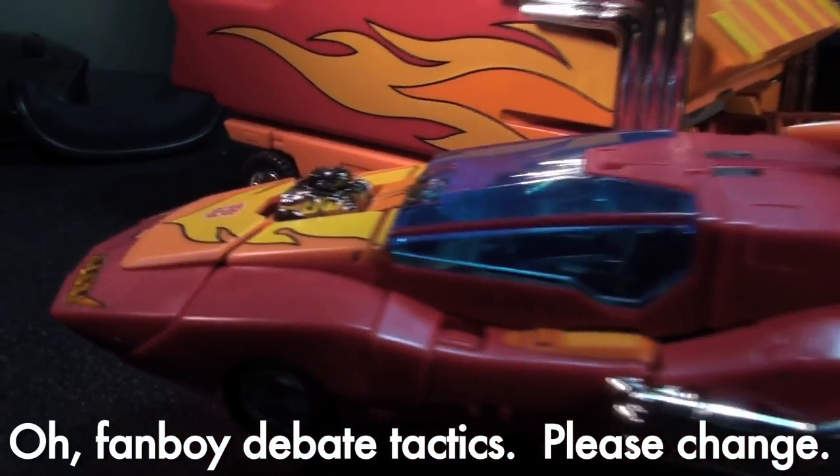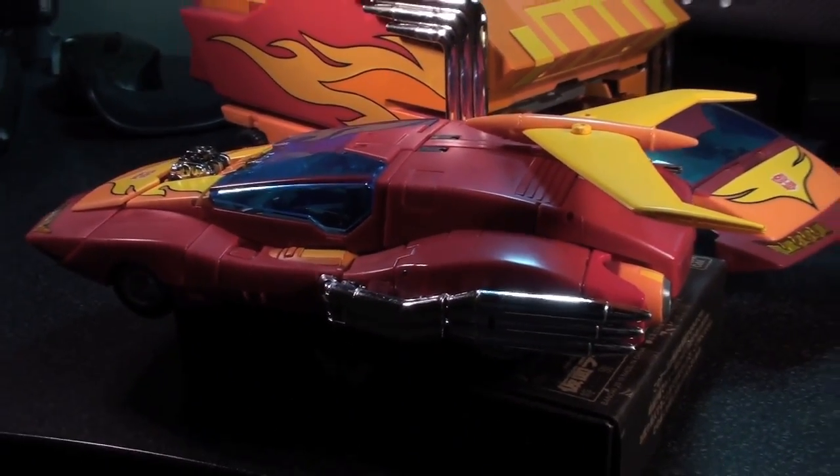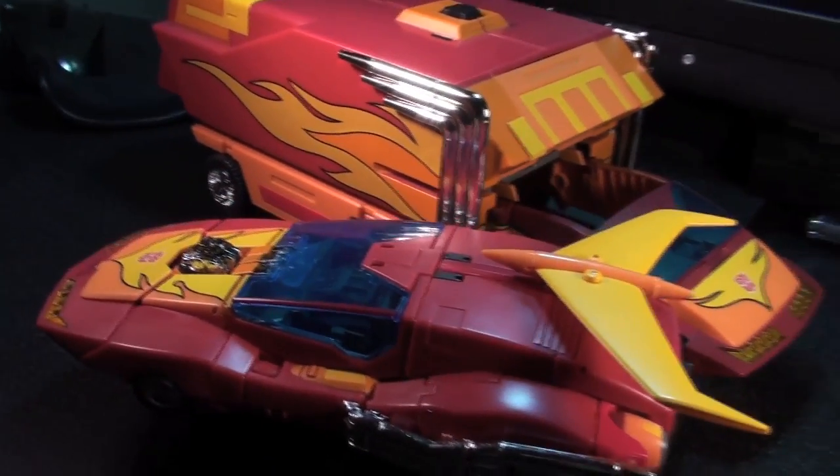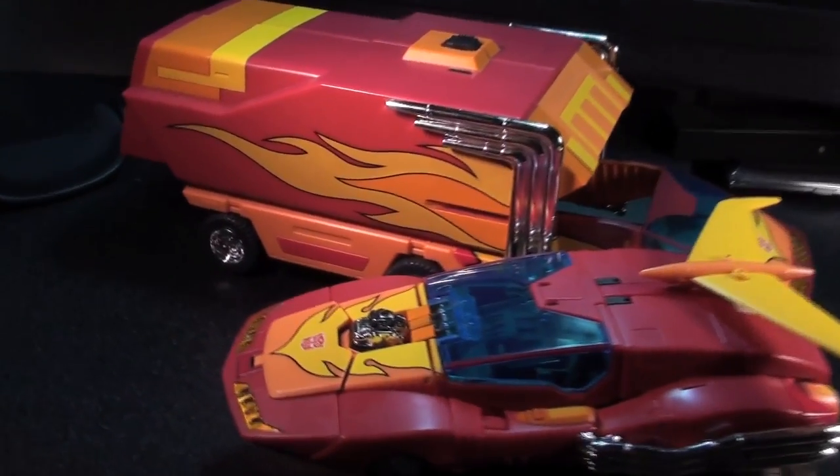For those wanting a vehicle mode size comparison, check it out — I totally got both of them in vehicle mode. That's just the trailer. I'm playing camera tricks on you.